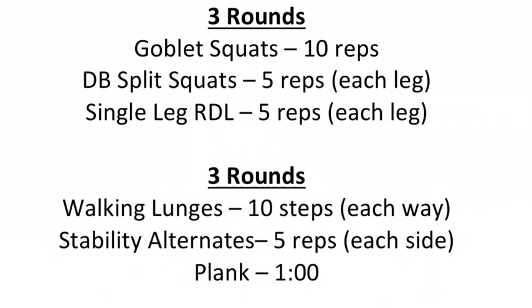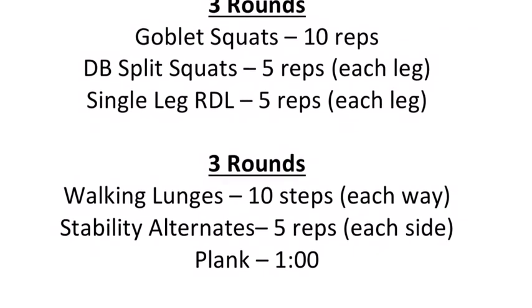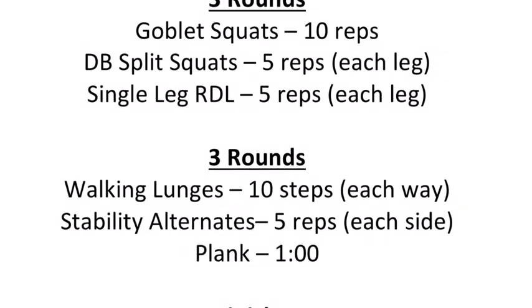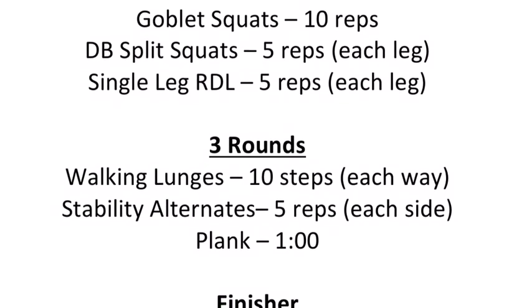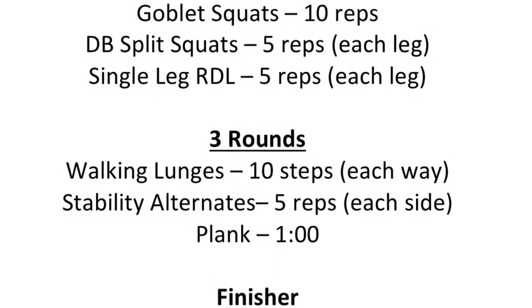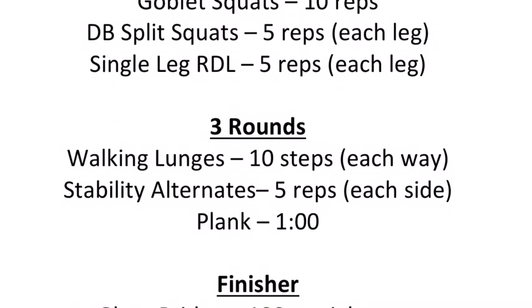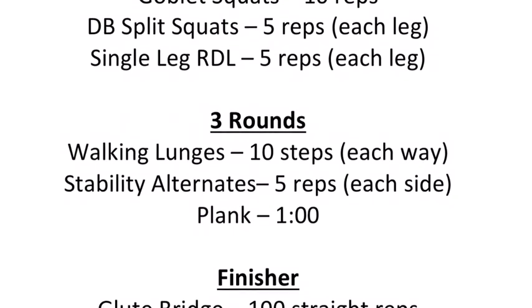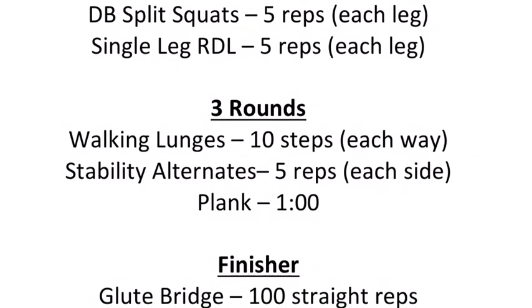To recap: we're going to start off with 3 rounds of goblet squats for 10 reps, dumbbell split squats for 5 reps each leg, single leg RDL for 5 reps each leg. Then we're going to move to walking lunges, 10 steps out and 10 steps back — you can use dumbbells if that's too easy. Then stability alternates for 5 reps each side, and a plank for a 1 minute hold. We're going to finish with 100 straight reps of glute bridges.